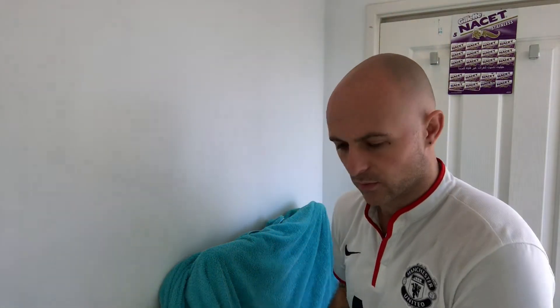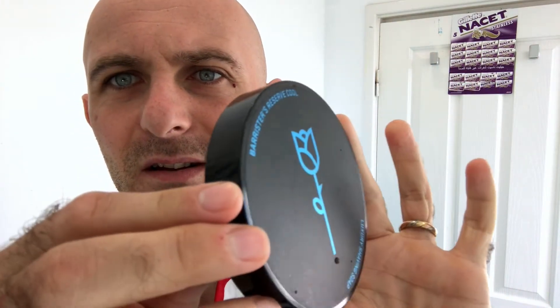I've dipped the brush in water and I'm just going to squeeze out the excess. I've soaked it for about 10 minutes — it smells lovely. I will give it a clean out before I send it over to Sven, don't worry. I'm going to go with Barrister's Reserve Cool, one of my favourite scents from Barrister. I absolutely love this stuff — I love the labelling. It's just superb. It's like a glossy blue label on there.